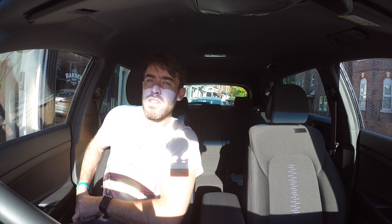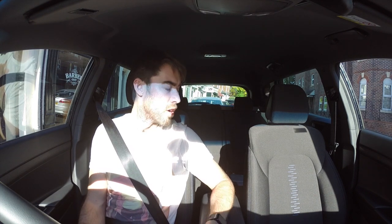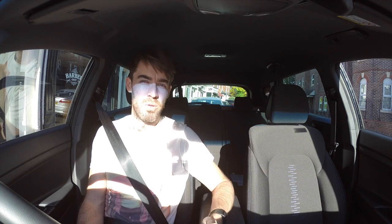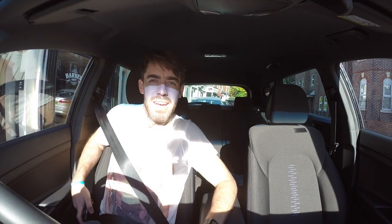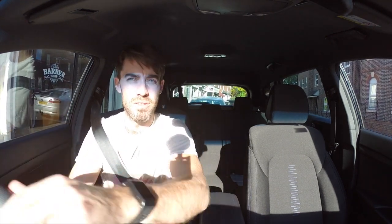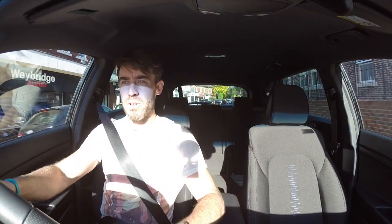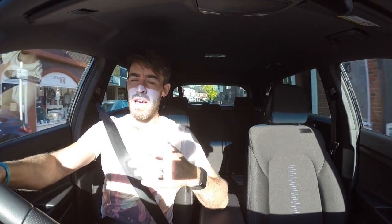Sitting inside the 1.6-litre T-GDI Hyundai Tucson with the petrol automatic — it seems like a comfortable drive and I've been in the car all day. There's a little beep from the reversing camera which is quite nice. I've got some pros and cons: visibility isn't great, and there's a really big lag on the gearbox.